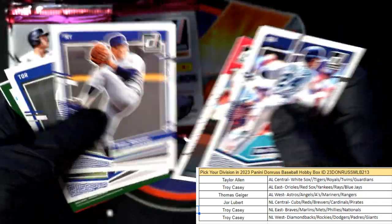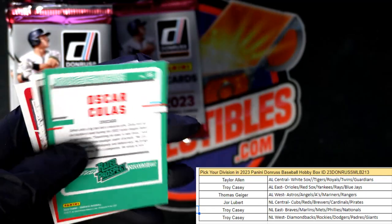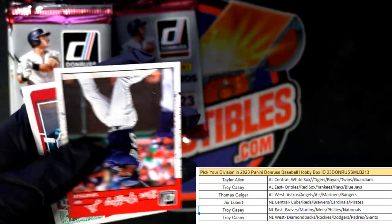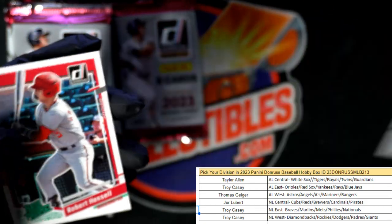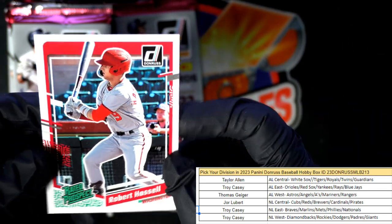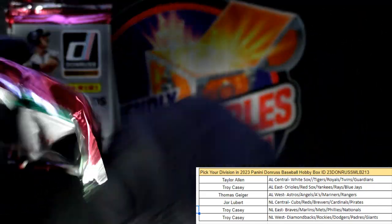Wade Boggs, Tom Seaver, Alex Ramirez — Oscar Colas refractor, Ken Griffey Jr. American League West reverse — Thomas G got a reverse. Robert Hassel nice little reverse there.